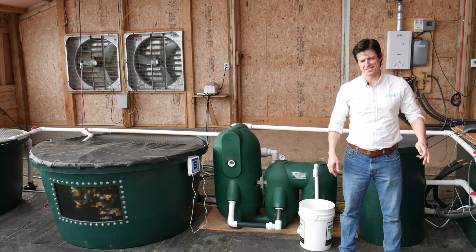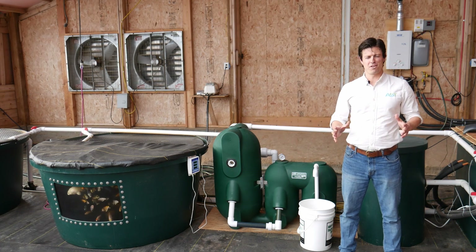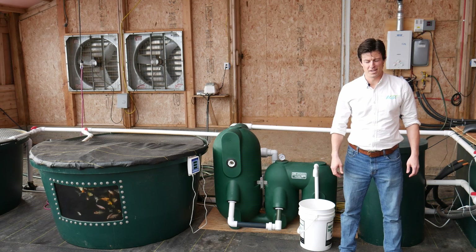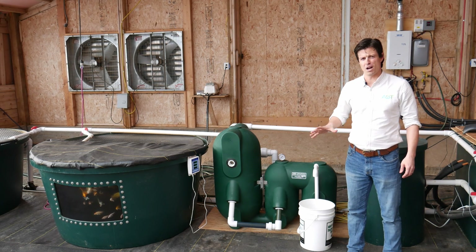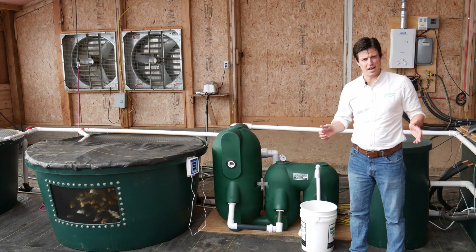Hey, I'm Paul Begay, ASD Systems Designer. We're really lucky today because I'm here in the great state of Colorado at Pinnock Family Farm, and we have a really cool decoupled aquaponic system that is in a converted turkey house.